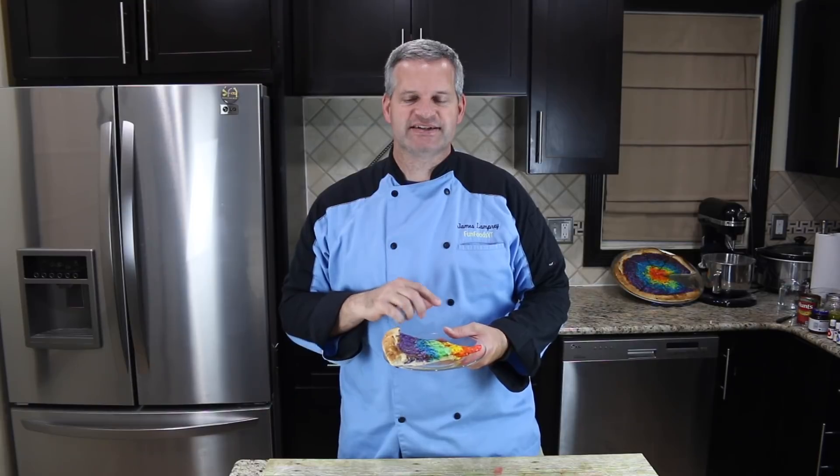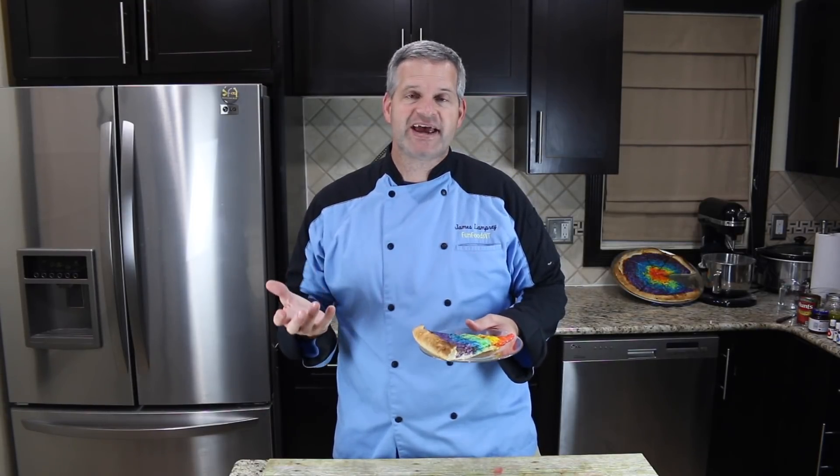Well, thanks everyone for watching. I hope you enjoyed watching me make this rainbow pizza. This was amazing — it was a lot of fun, very colorful, and it tasted good too. I hope you get a chance to make it for yourself, and if you do, please share with me on any of my social media at FunFoodsYT. Check out some of the videos I have off to the side — I think you may enjoy those as well. Hit that big like button if you enjoyed this video, hit the big red subscribe button if you're not already subscribed, make sure you hit the bell notifications to be notified when I put a new video up. See you guys next time — bye!